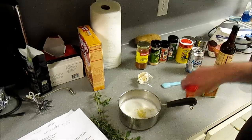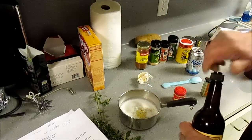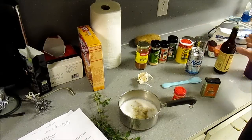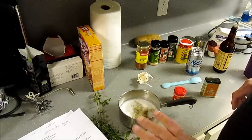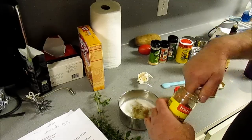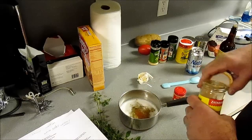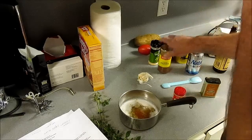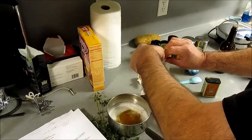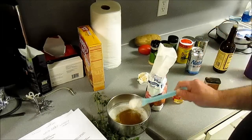We want some Worcestershire sauce — two teaspoons, like that. I'm making half this recipe, so bear with me. I'm reading out loud. I'm going to put some cayenne — a pinch, two pinches. And we're supposed to have some flour — two tablespoons. Good, like that there.